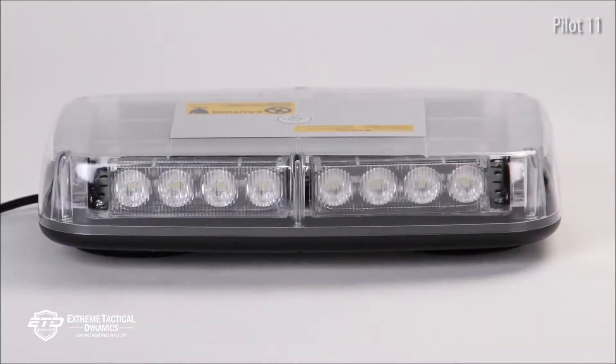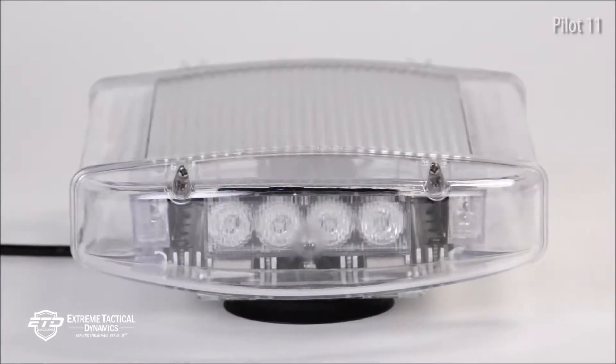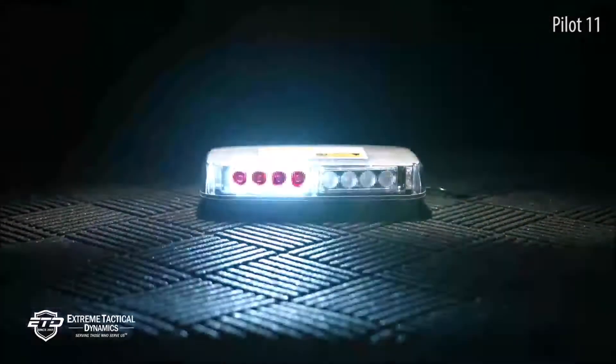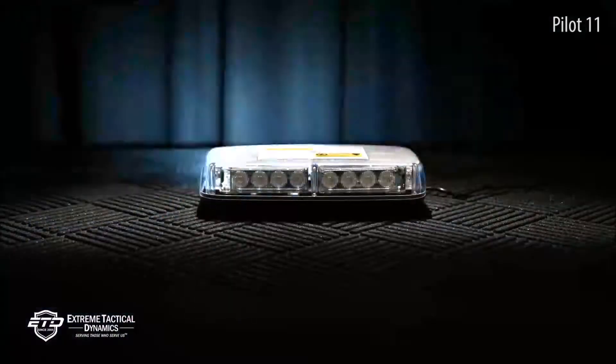The Pilot 11-inch Mini LED measures 10.58 inches long by 6.75 inches wide by 2 inches high. It's the perfect size for small vehicles, but also works on large vehicles as well.